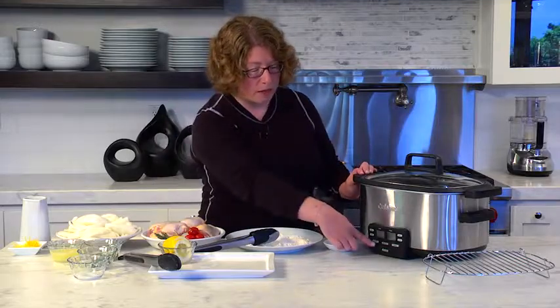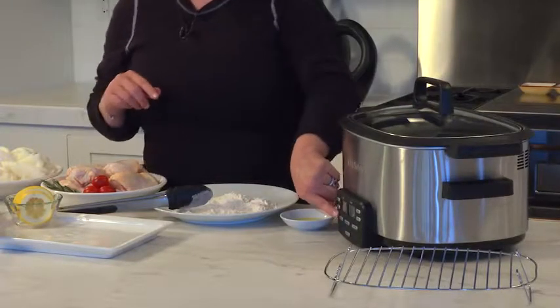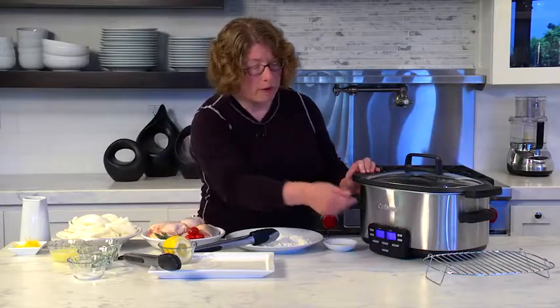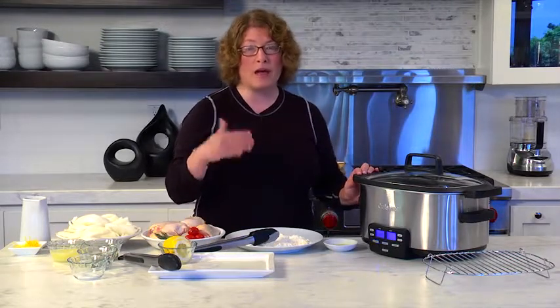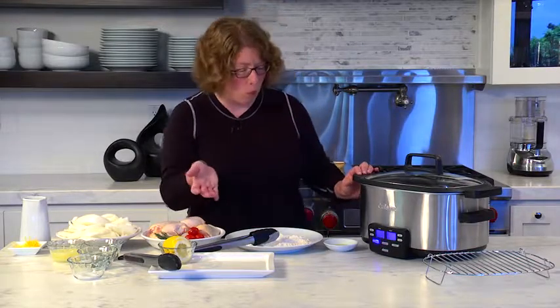The nice thing about the slow cooker is it has three fully programmable cooking functions. On the far left you have slow cook, and the slow cook function has four settings inside of it: low slow cooking, high slow cooking temperature, a simmer feature, and also keep warm.